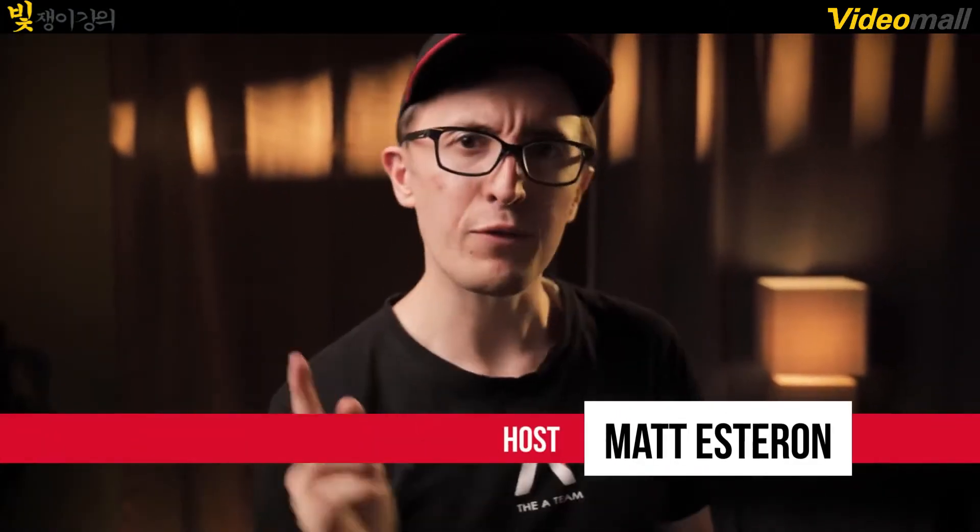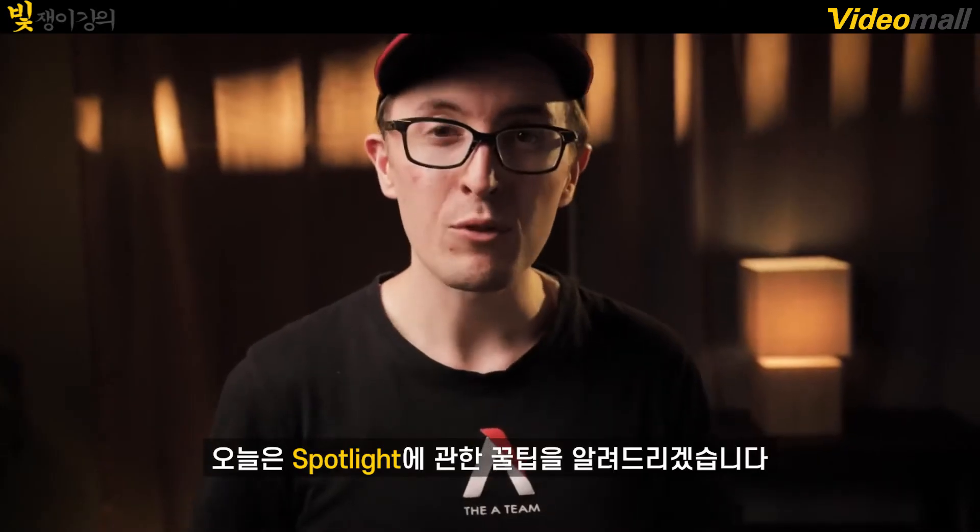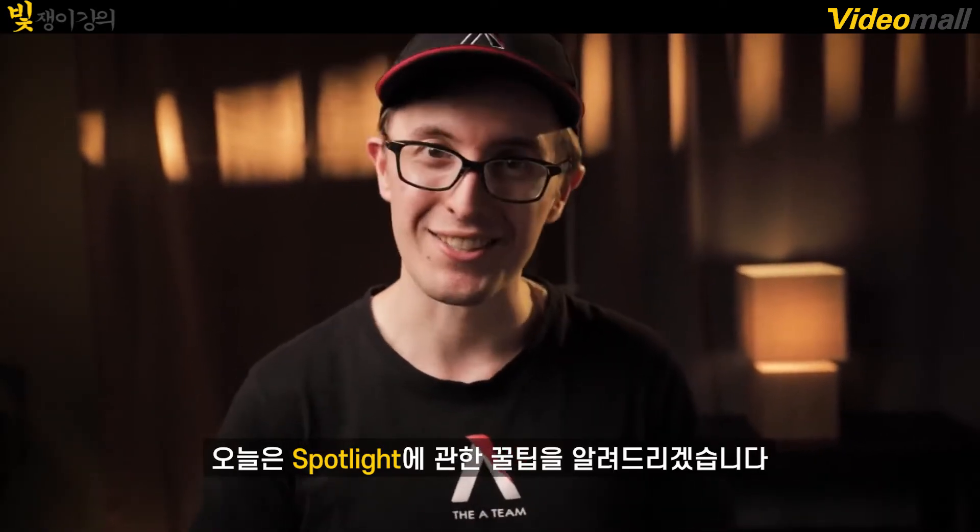Hey, it's Matt from the A-Team and I'm going to show you how to go from this to this using a spotlight. Today on 4 Minute Film School, we're showing you spotlight tips and tricks, let's go!